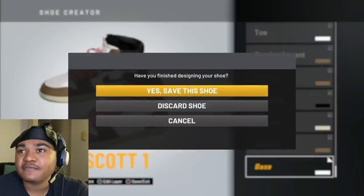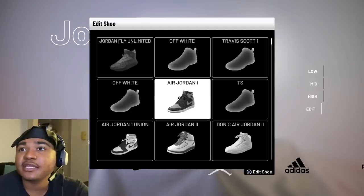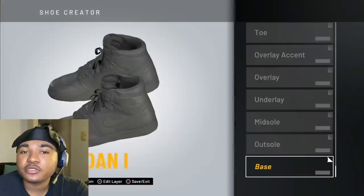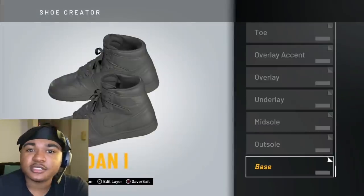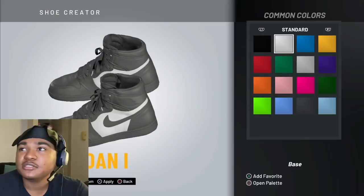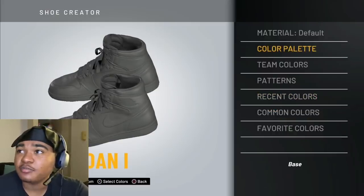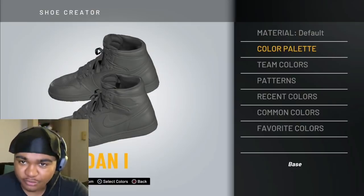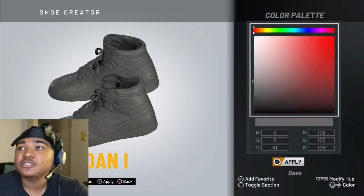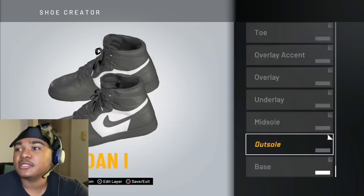What you want to do, obviously, you want to go to Edit — low, mid, high, whatever — you want to go to Edit and then go to the Air Jordan 1s. And then for the base, you want to go to common colors. You want to go to Color Palette — I'm going to call it Color P. Go all the way up to the top left corner to get the brightest white in the game. Apply that there.